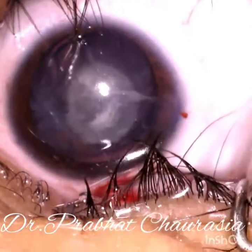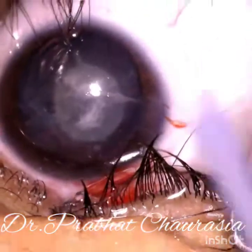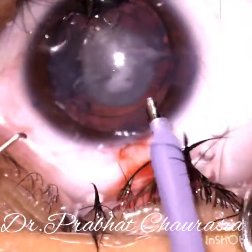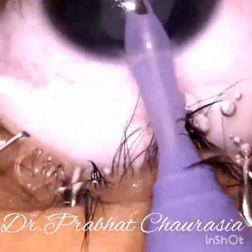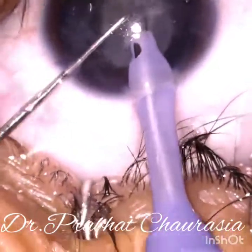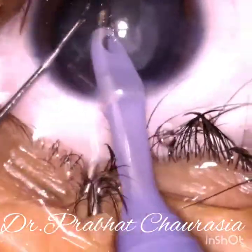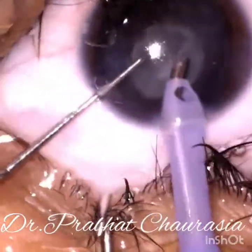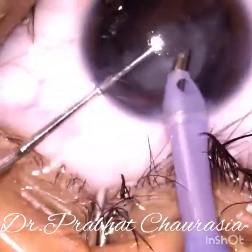Now start emulsification. Introduce the phaco tip and emulsify some superficial cortex without using any power. In such cases you need not use the power.